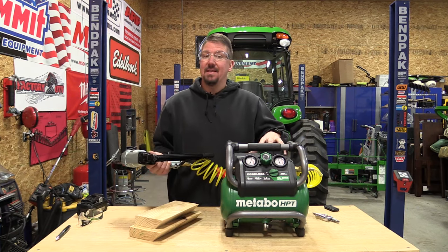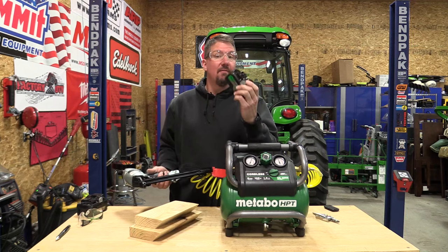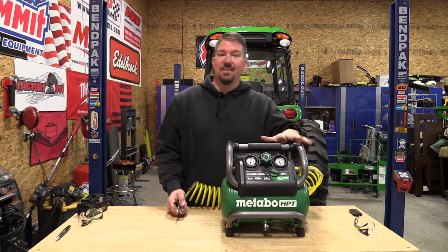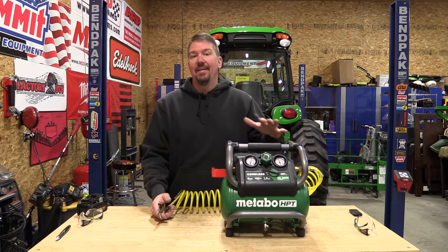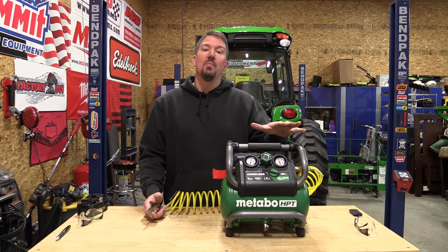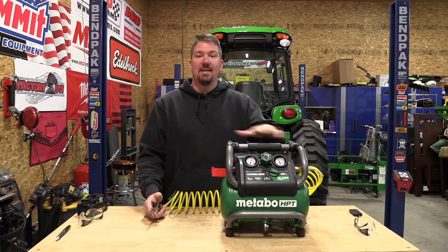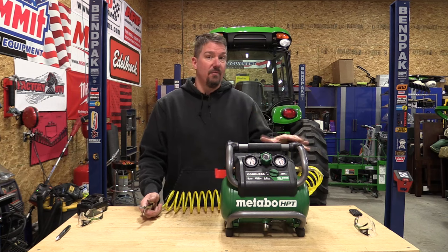Metabo HPT claims you can get 1,000 nails with one 4 amp-hour multi-volt battery. Anytime we review a smaller air compressor, people ask about hooking up a paint sprayer — maybe you could use an airbrush, but remember you have to stay at 1.6 CFM or lower at 90 PSI. Any tool you connect should require 2.3 CFM or lower at 40 PSI.